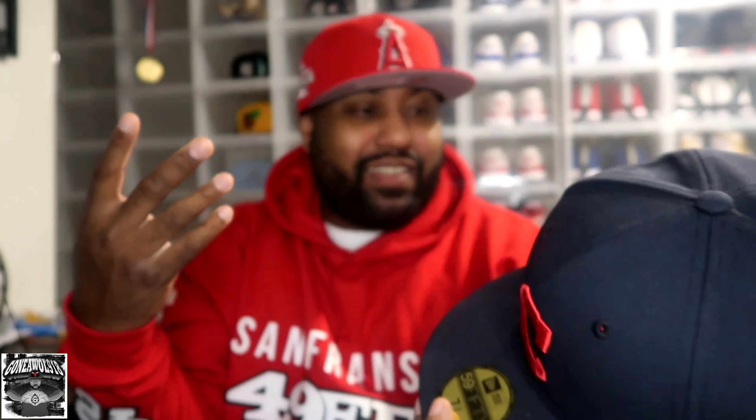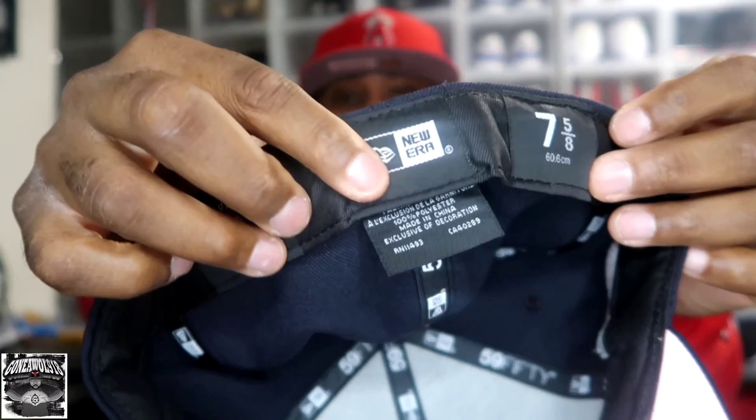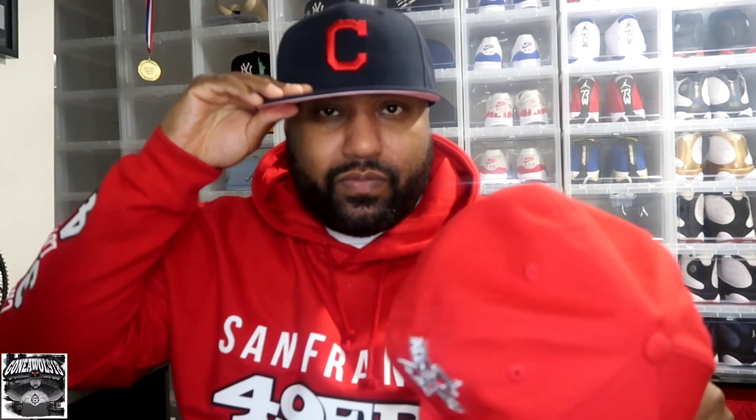Against the hat, we have the Cleveland Indians navy colorway on top with the red brim. The button on top is also navy. The side patch — of course we all gotta go with the side patch — it is the All-Star Game 2019, though I think it's kind of bland, it doesn't really stick out. But what got me was the C on there, and then we have the pink UV. I like my hats to have color, so the pink under visor does it for me. On the inside we have a black sweatband with genuine merchandise MLB, New Era, and 7 5/8.